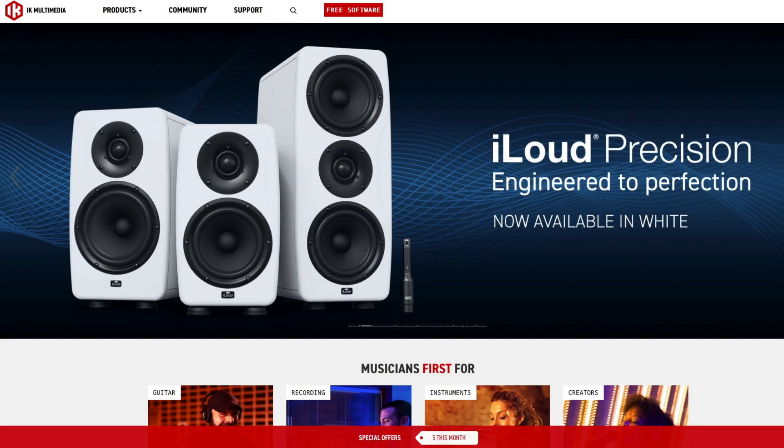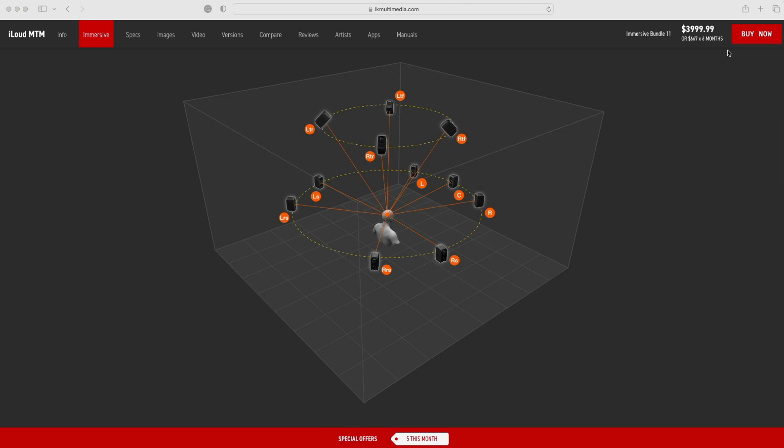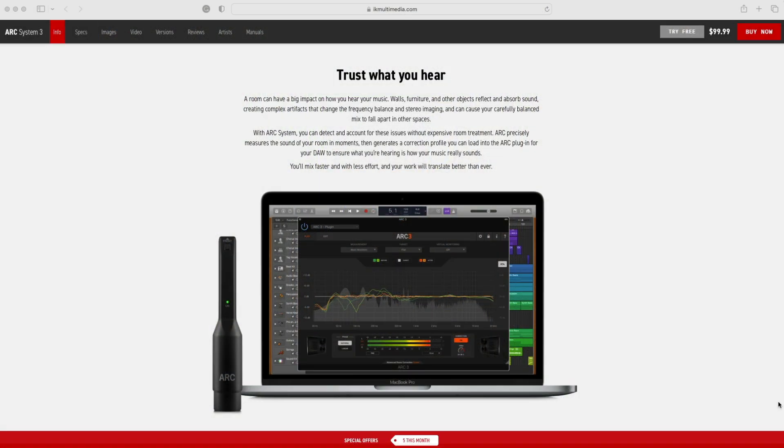I do have to point out that this series is sponsored by IK Multimedia, the company who was so supportive and kind as to loan me their iLoud Immersive MTM bundle of speakers so I could conduct this series. The iLoud Immersive MTM bundle is exactly that — it's a bundle of 11 of the very popular iLoud MTM speakers, which you can see right behind me. They have tremendous sound, they're easy to mount just about anywhere thanks to the threading underneath, and they're light and small. You can mount them onto a microphone stand, which I've done for all speakers in this room including the height channels. You can also tune each speaker to your space using the built-in ARC technology and the included MEMS microphone.